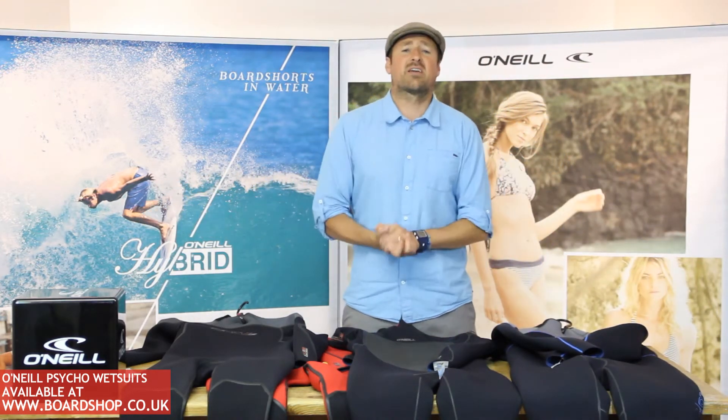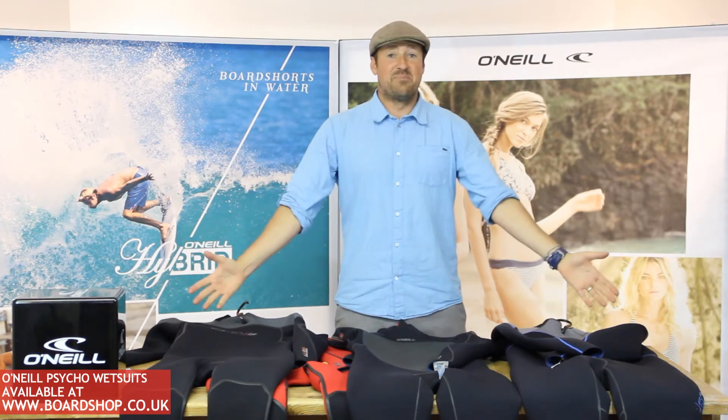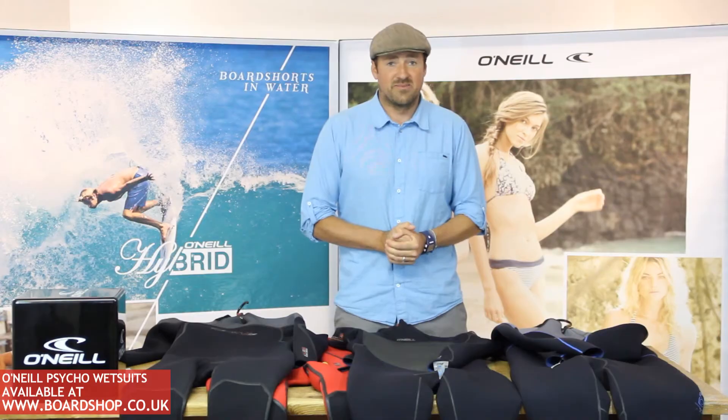So this is it — the Psycho family. New, improved, and better than ever. Which is pretty good to start with. Get into it.